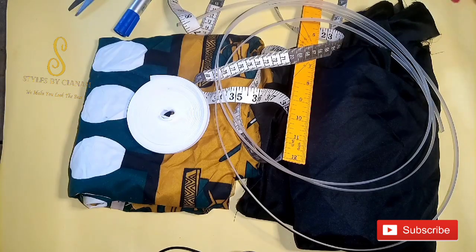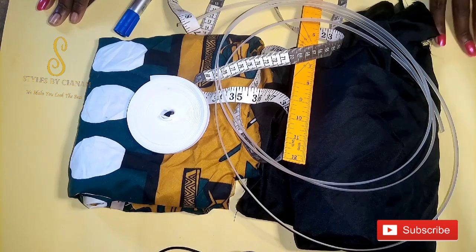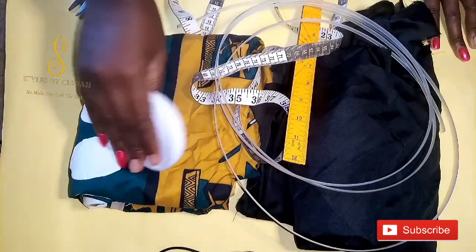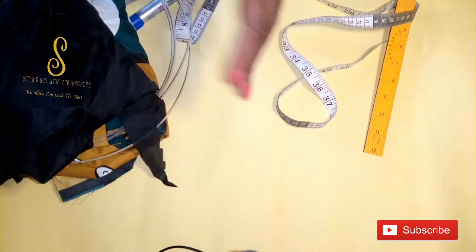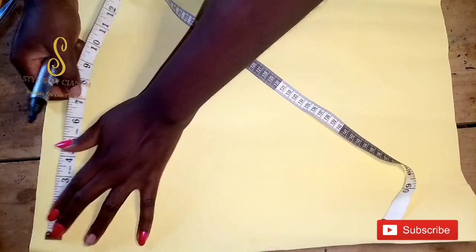Hello guys, welcome back to my YouTube channel. Today we are going to be making a Honda corset belt. For this tutorial we are going to need bias tape, fabric, the boning we will be using, and our lining. If this is something you are interested in learning, kindly endeavor to stay tuned to the end of this video.